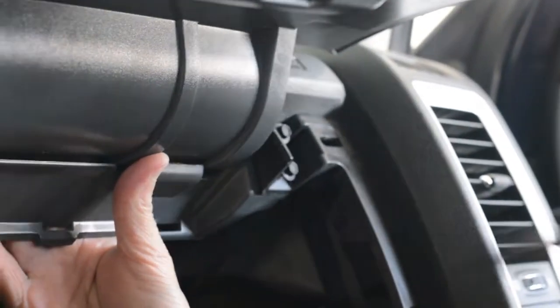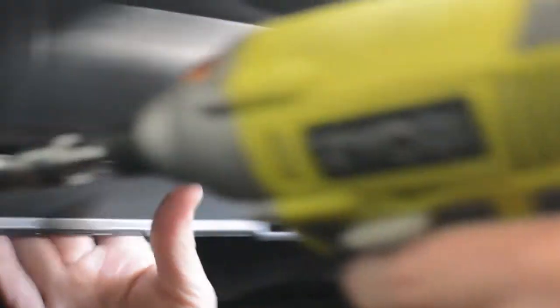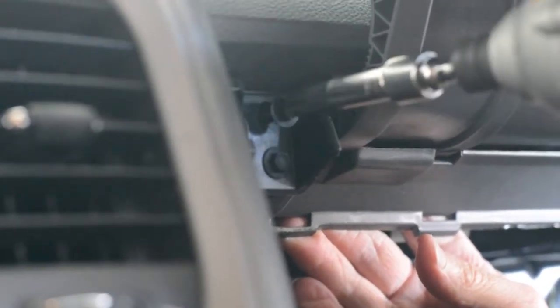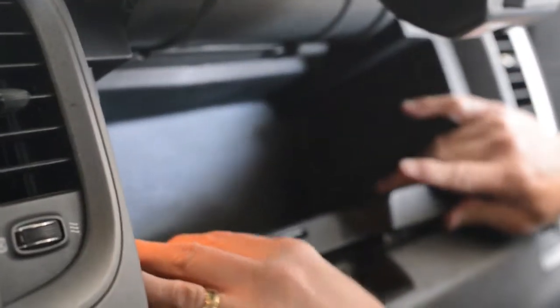We'll use my impact wrench for the other side — same thing — and the last one. We'll just take this, squeeze it up, and pop it in place. Check the little button again, make sure there's no clips right there, and then we'll just pop it down.